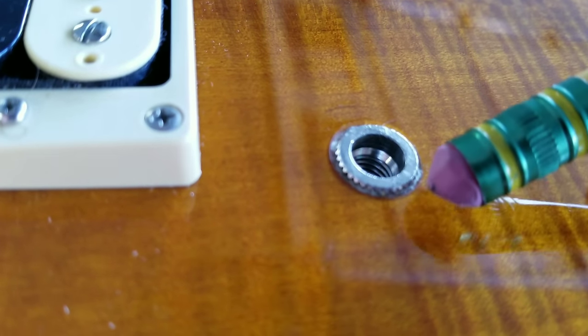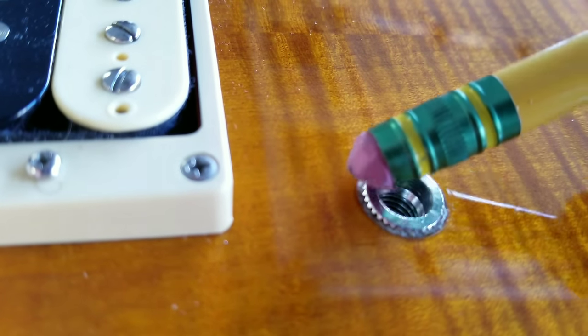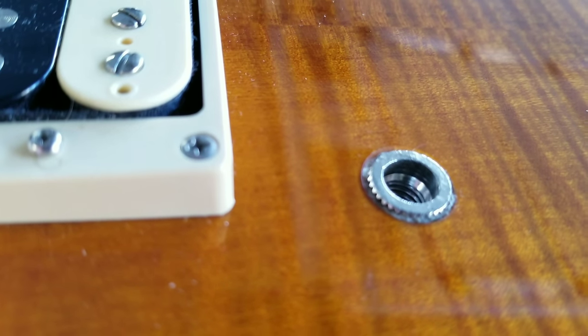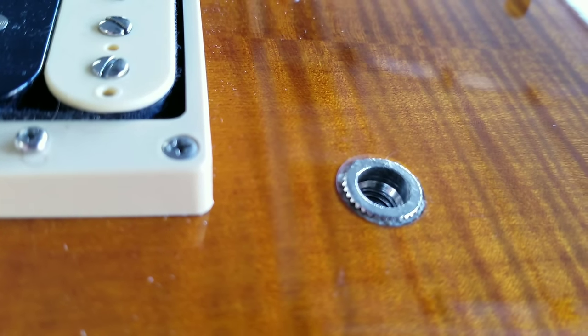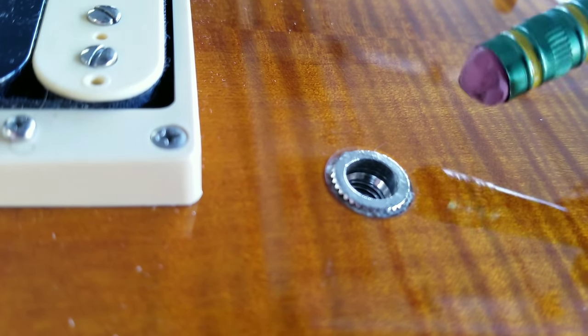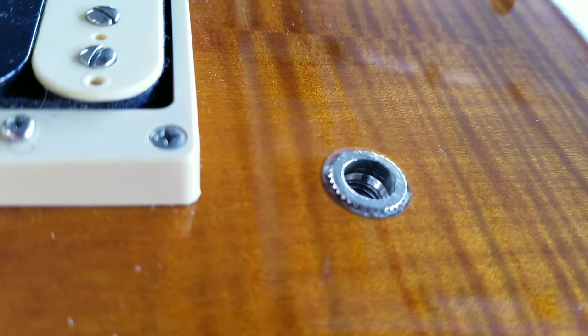So you can see we filled in the gap — it is totally filled in now. This will dry and it'll actually be in there just as hard as any kind of piece of wood. This will really help hobbyists at home who don't want to drill, dowel, and re-drill a new post. This is a quick fix.